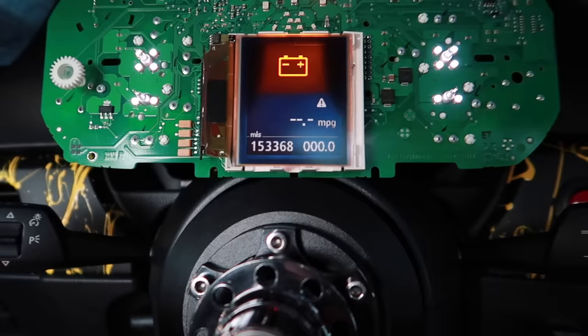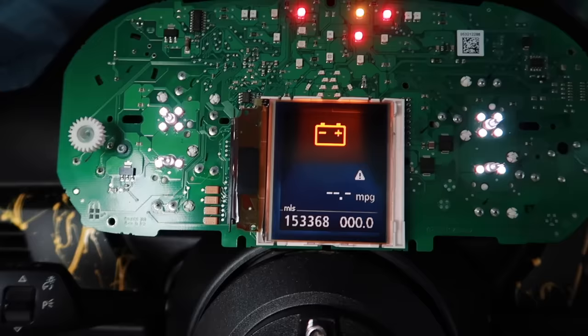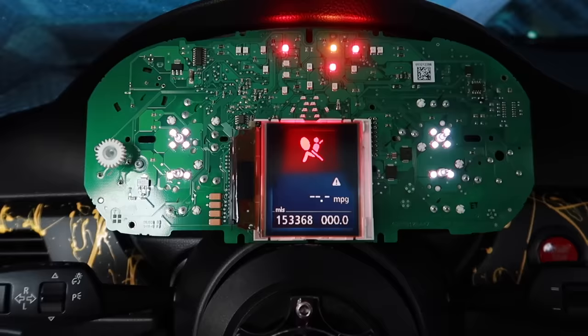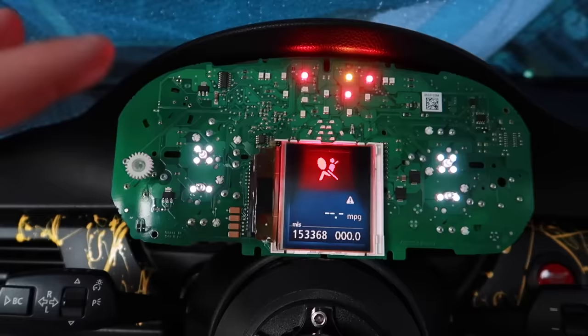My battery is almost stone dead from sitting, but once that warning goes away - as you saw when I first turned it on - it was blue and showed the day and time in blue. Everything is exactly how I want it to be, so now we can go ahead and start throwing the entire gauge cluster back together, needles and everything.